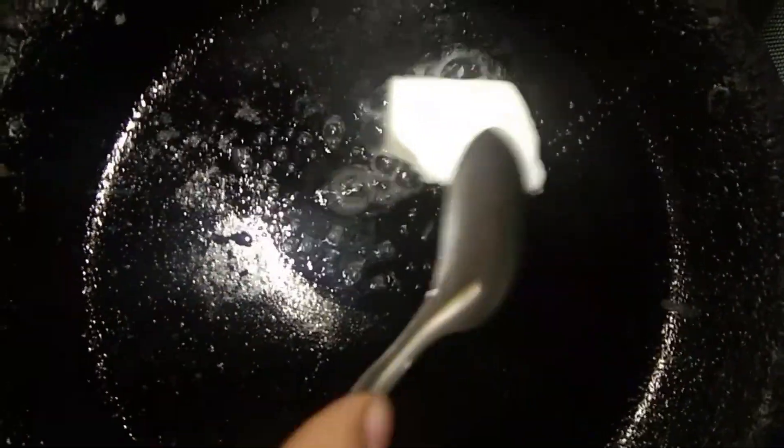Add butter in the pan — butter, ghee and oil.